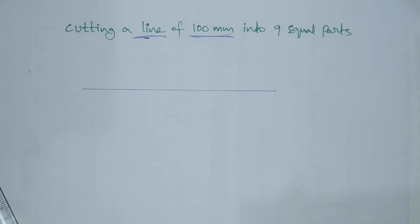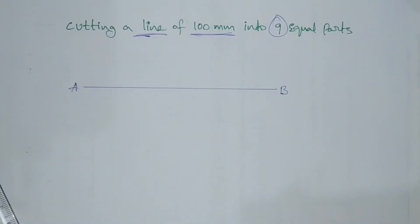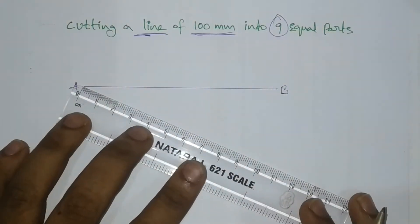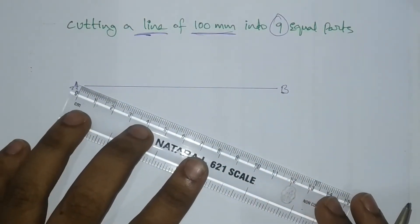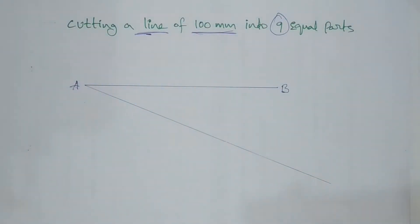We will draw the 100mm length and mark the line. We will draw an inclined line from a point, and draw the inclination and the length of the line.